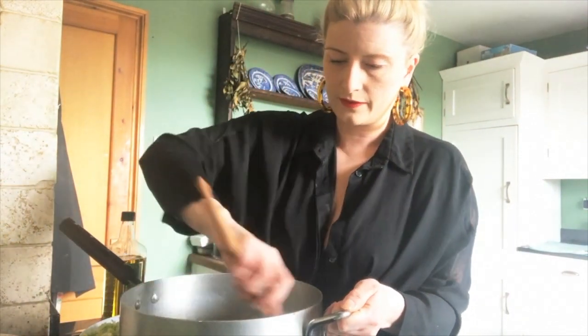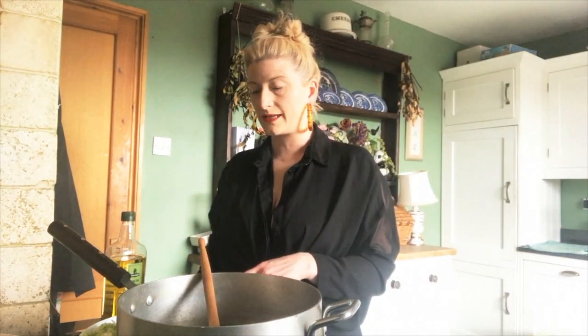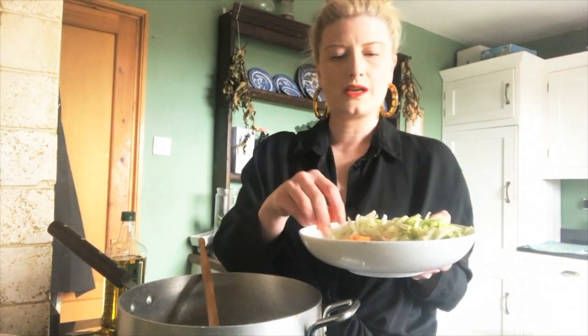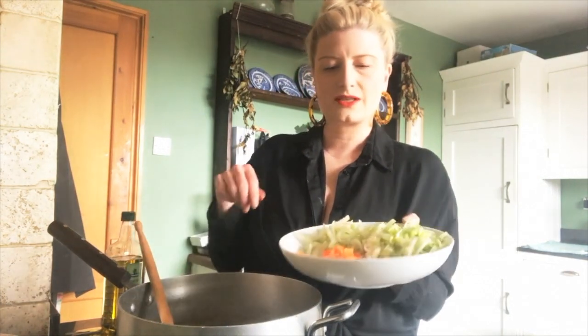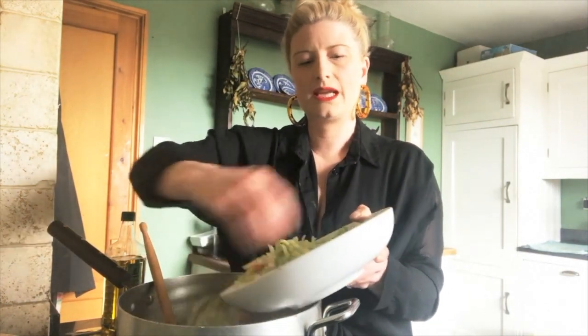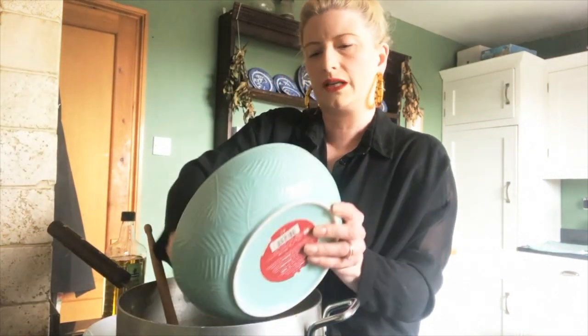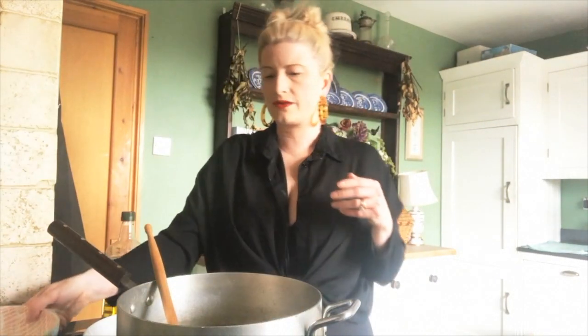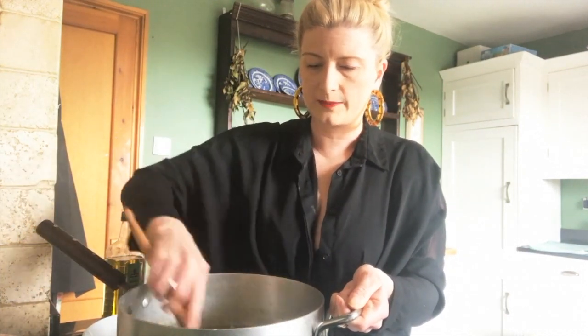I'm going to stir the onions around and then add the rest of the ingredients: two ribs of celery finely chopped, a carrot finely chopped, one leek finely chopped, and one potato cut into chunks for some thickness. These need to sauté for about 15 to 20 minutes to soften. We'll get them going on a higher heat to take on a bit of colour, then turn the heat down, put the lid on, and leave them to simmer.